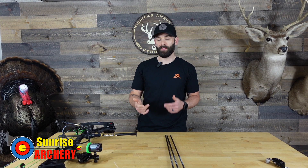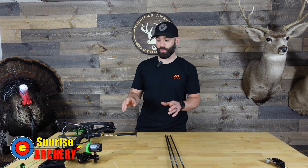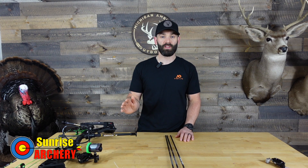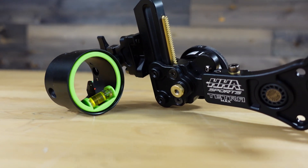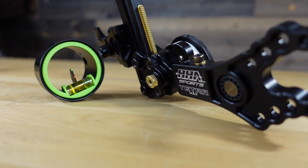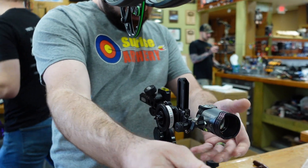Since posting that video I did get a bunch of questions about my sight setup, so I also want to address that. I am running the HHA Rise Tetra Max — that is the one that gives you the ability to swap out the roller wheels. I paired it with the UltraView scope and I am running their smaller scope housing.